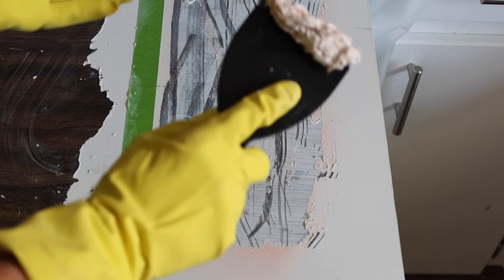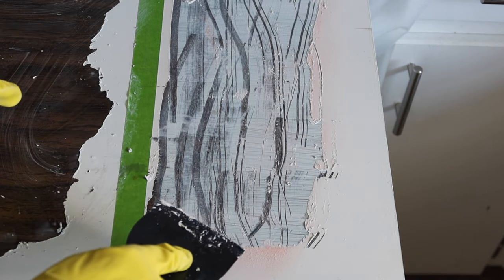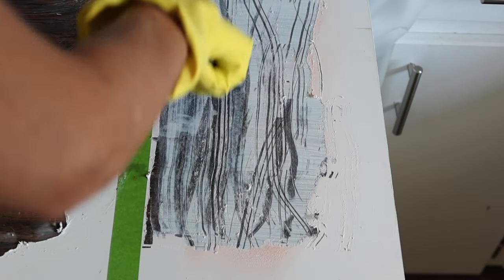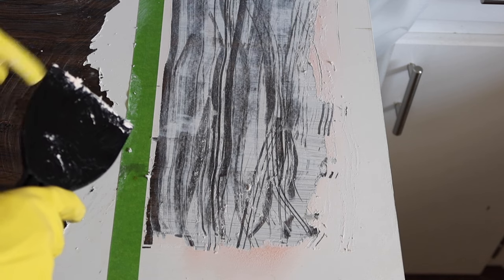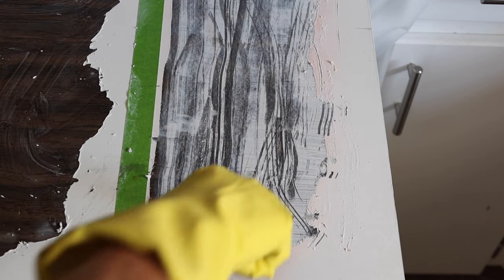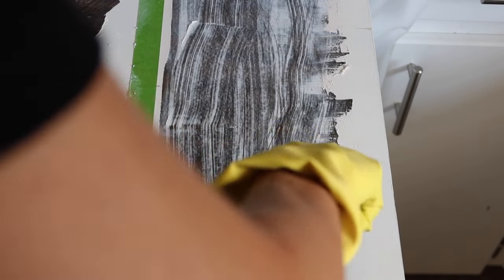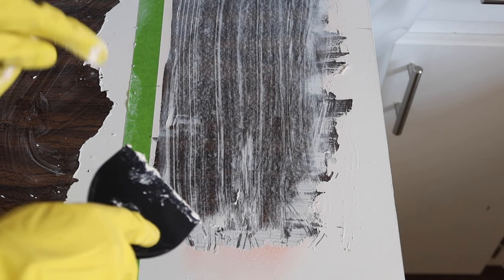Look at that! The only bad thing about the Citrus Strip compared to the oven cleaner is that it's kind of messy and I'm going to need to use TSP or mineral spirits to really clean it up. One thing I liked with the oven cleaner was that it peeled pretty clean — it peeled the entire thing up in one piece — and also, being an oven cleaner, it's already cleaning it. This has worked fairly well, but I think it's going to require me to spray another level.